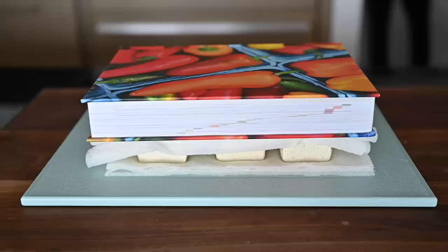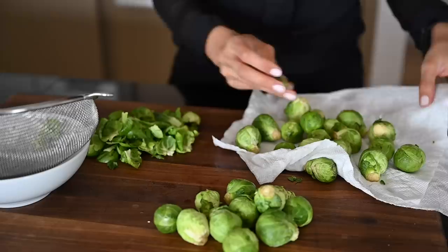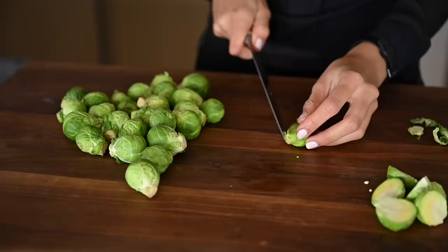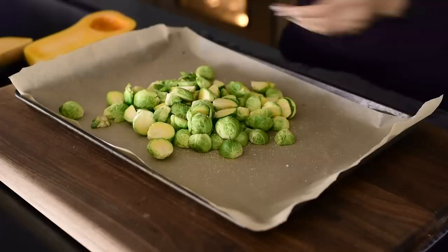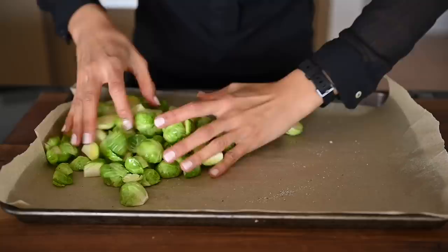For the brussel sprouts, wash them thoroughly and then remove any tough outer layers, especially any that are browned. Make sure you dry them thoroughly so they're not waterlogged or soggy. Slice off the thick part at the bottom and then cut each in half or in quarters if they're large. Then all we'll do is line a baking sheet with parchment paper and toss the sprouts with a bit of olive oil or avocado oil and a generous amount of salt and pepper. They don't need much more than that. You could also do this in a separate bowl and then transfer it to the parchment paper, but I'm just going to do it all in the pan.